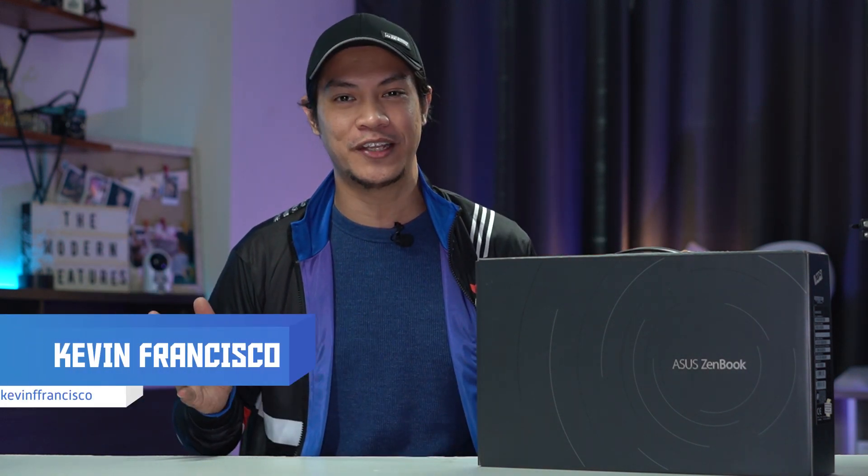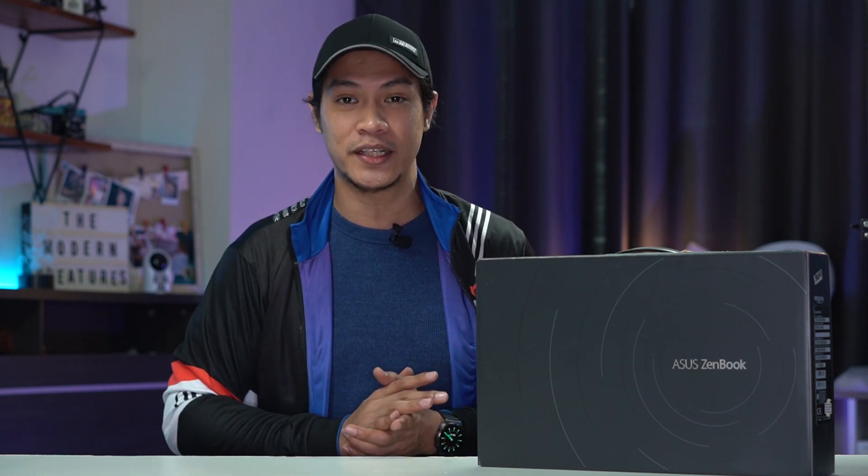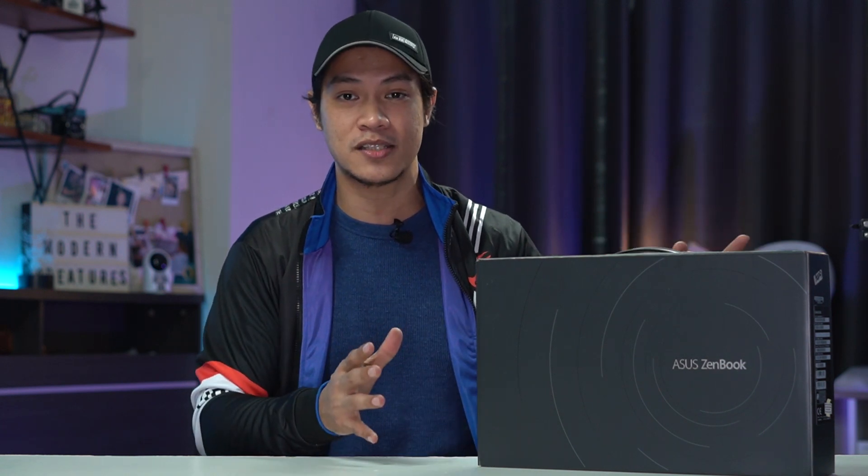Hey guys, Kevin here with the Modern Creatures. Welcome to another video. Today is Asus day as the company has just introduced the newest member in its ZenBook family — this is the ZenBook 14 UX435. With the new ZenBook model comes better specs and new features, and that's what we're here to find out. We have the device right here, ready to go, but it's still all boxed up.